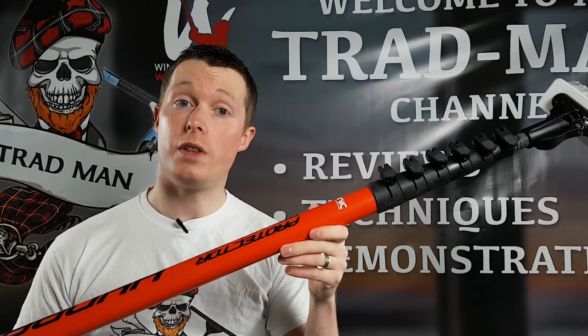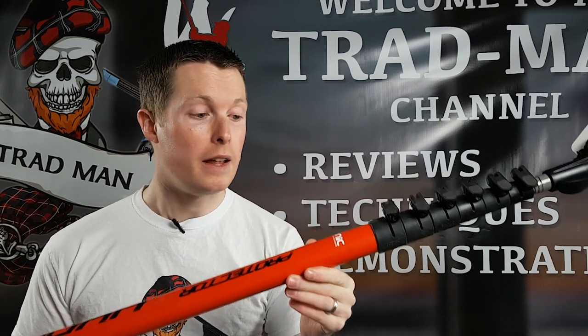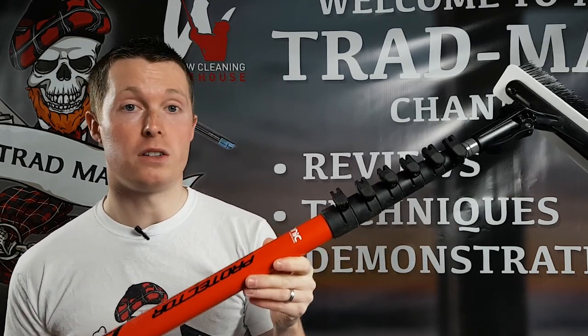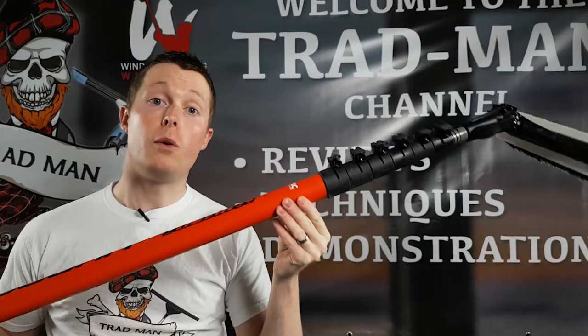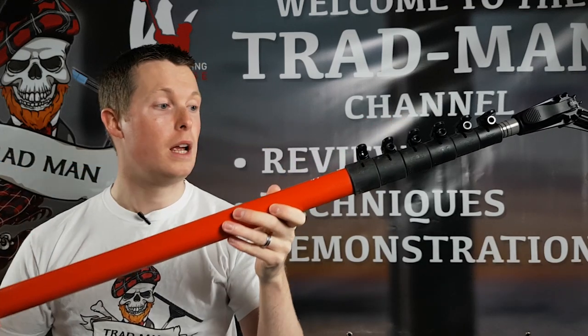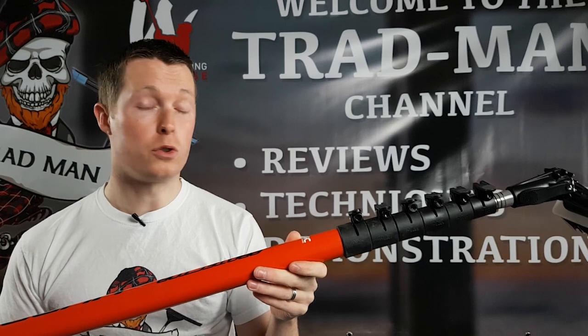The first thing you'll notice about the IONIQ HYDRA pole is just how light it is. That's the main thing IONIQ have gone for with this pole — to make it as light as humanly possible. One of the ways they've achieved this is by thinning down the walls of the carbon used, which could possibly lead to issues with rigidity and also breakages.